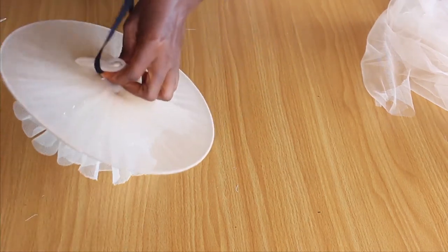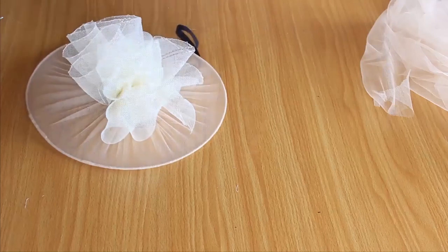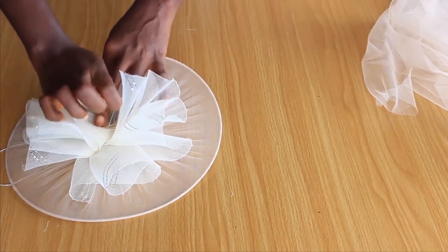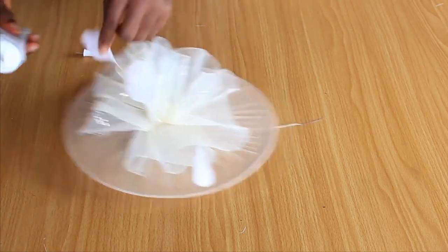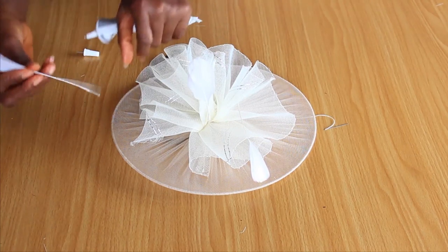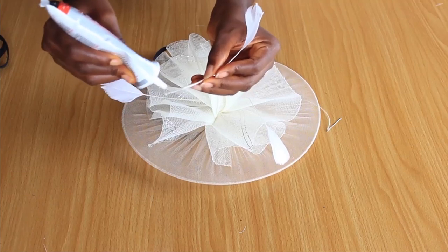This is exactly how I'm going to fix the elastic to the fascinator — I'm going to use thread and needle to sew it into the fascinator itself, all through the crinoline. Now I'm going to use some feathers to make it look a little more exaggerated. I'm fixing the feathers with gum — you can use UHU gum, B6000, or B7000; there are many options in the market, so use whichever you like.